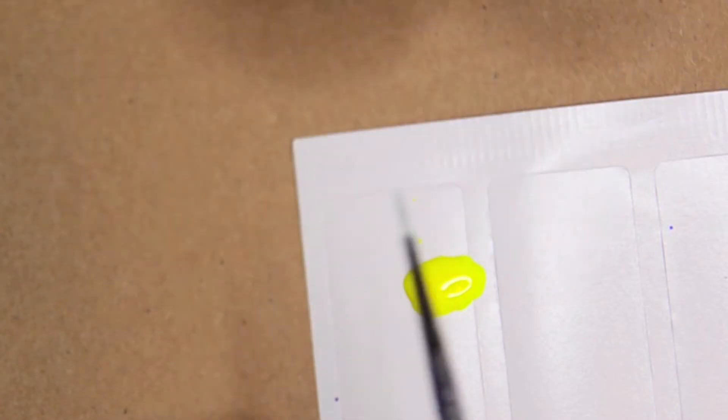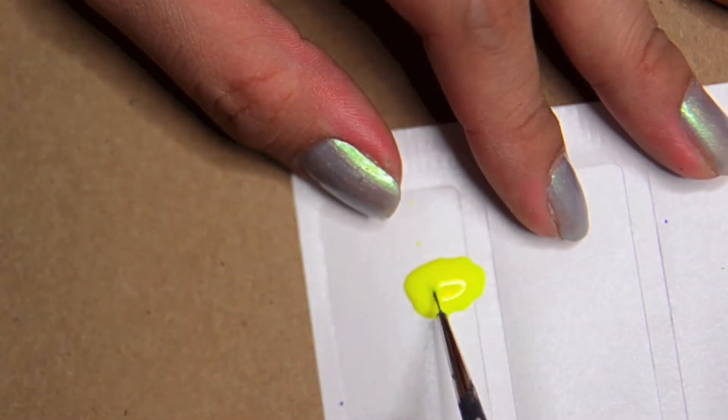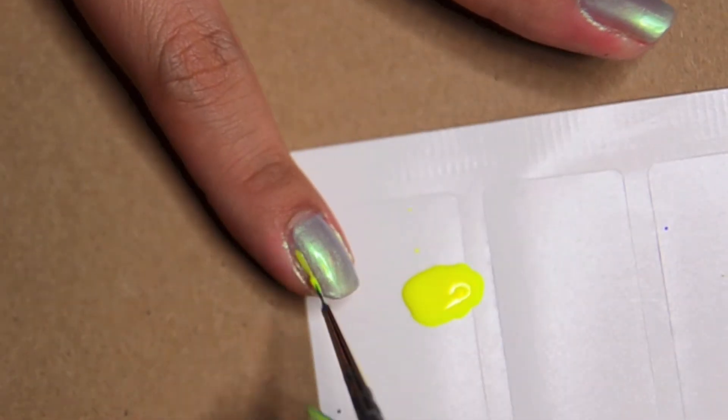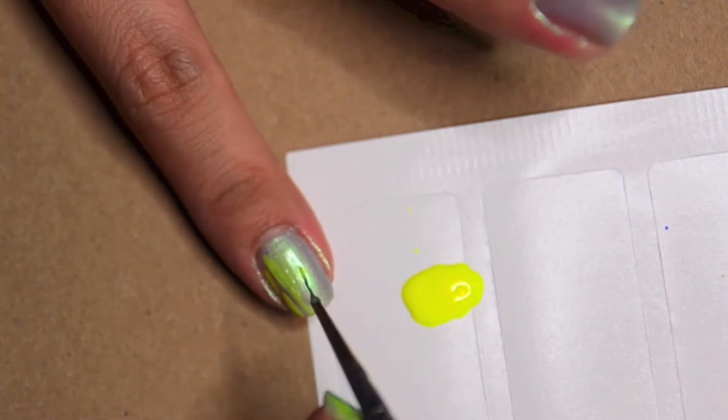So I'm just taking some of the polish and putting it on a piece of paper using a very fine brush. This is just an art brush which I cut off the external bristles to make it super fine. It's supposed to be a bit messy looking.